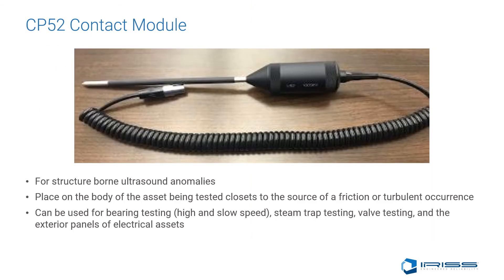The CP52 contact module is utilized for structure-borne ultrasound anomalies. Simply place it on the body of the asset being tested, closest to the source of the friction or turbulent occurrence. It can be used for bearing testing on high or slow speed bearings, steam trap testing, valve testing, and exterior panels of electrical assets, just to name a few.